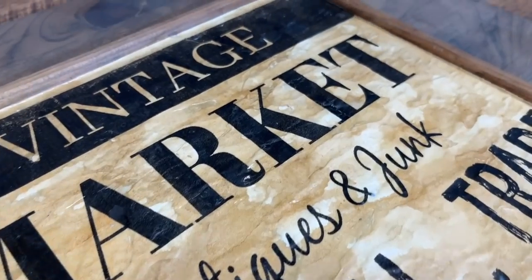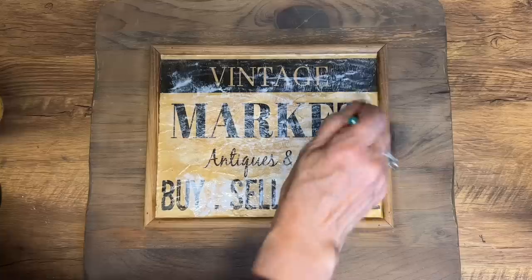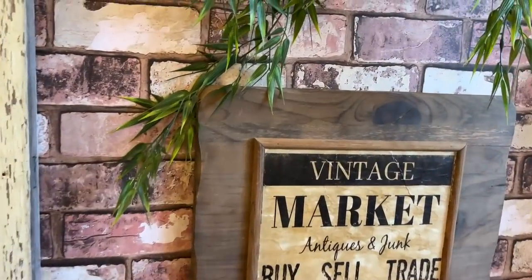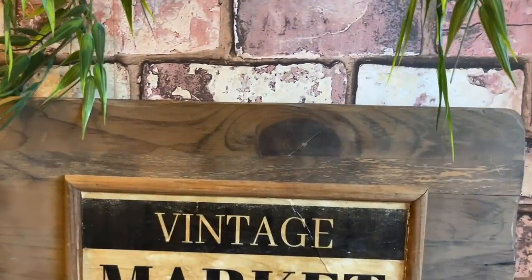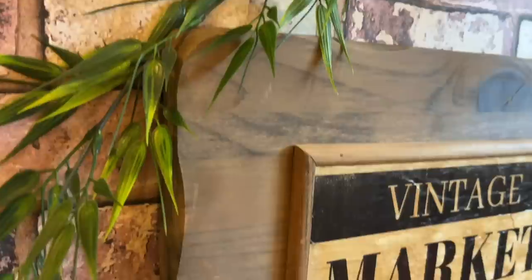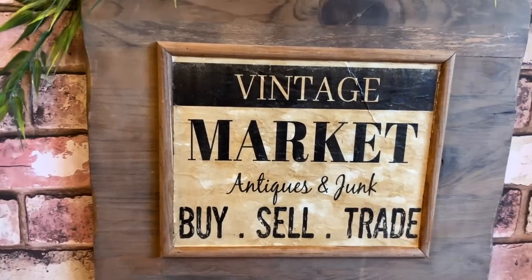To finish it off, I seal it up again with Mod Podge mat, stippling it on because it gives that old look to the paper like an old oil painting. What a fantastic thrift store find at such a reasonable price — I might have overlooked it among all those frames. Take your time, look through the frames, and you might be surprised what you find. I love this one — what do you think?